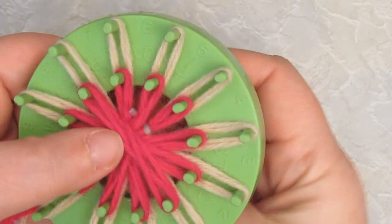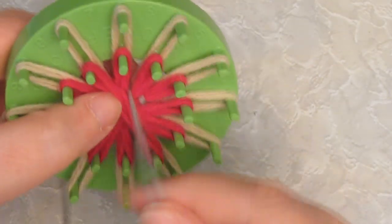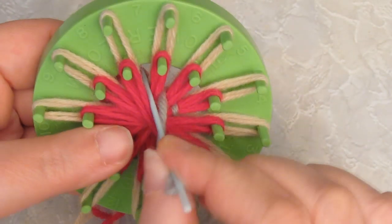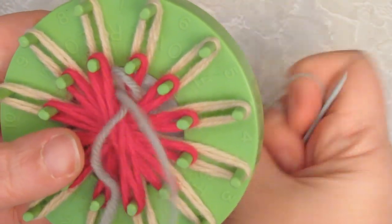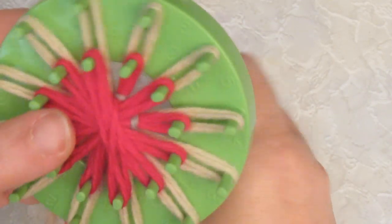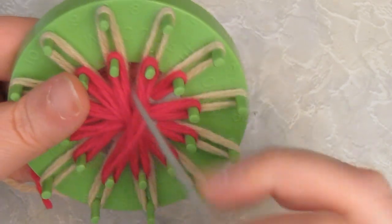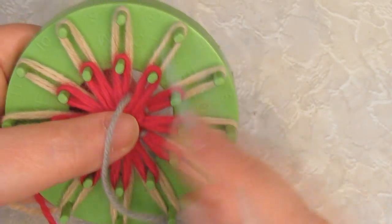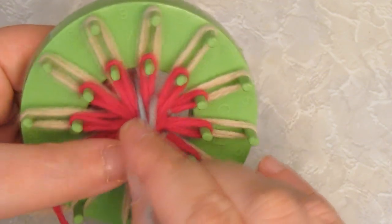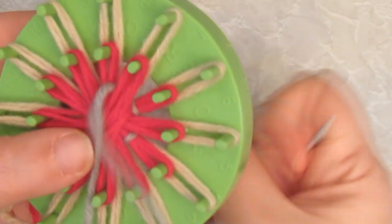Now come up between the next two petals and then down in the next space between the petals. Keep doing that all the way around — up between the petals, down between the next set of petals. I'm going to do that all the way around and then I'm going to show you how to start the next round of weaving.